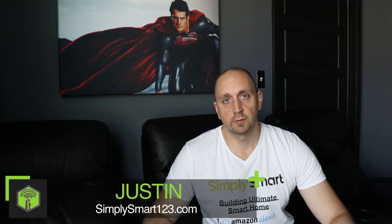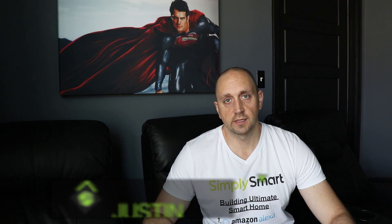Hi, I'm Justin from Simply Smart, where we make smart home technology as easy as one, two, three. I have the steps to building the ultimate smart home right on my shirt.